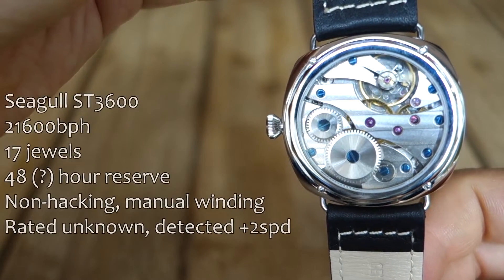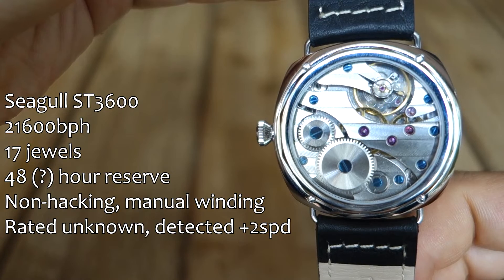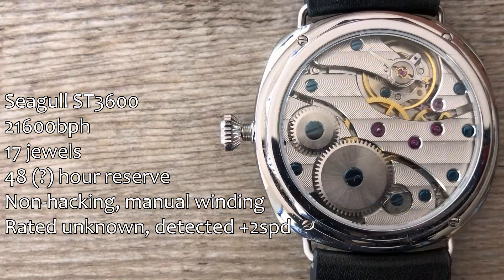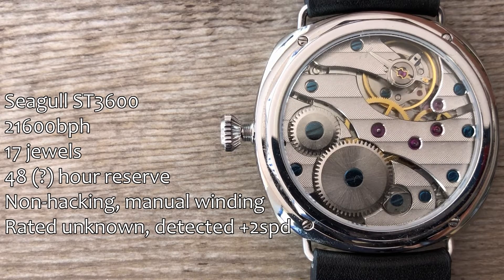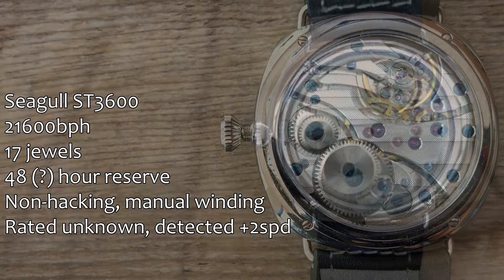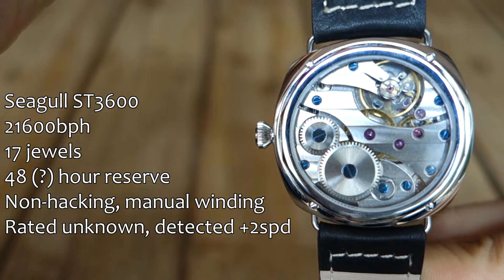First up, let's go into the movement as I usually do. You would think that after doing this for five years or so, I have covered all the budget movements available, but I have not actually covered this movement before. This is the Seagull ST3600 — pretty darn good-looking movement. The stats: 17 jewel movement, 21,600 beats per hour, so kind of that mid-range speed. The power reserve is supposed to be 48 hours, but it's difficult to absolutely confirm this. This doesn't actually hack — it is a manual winding watch, not an automatic. There is no rotor visible at the back. The detected accuracy on my TimeGrapher app is fantastic — it is running about plus one or two seconds per day every time I have tested this.